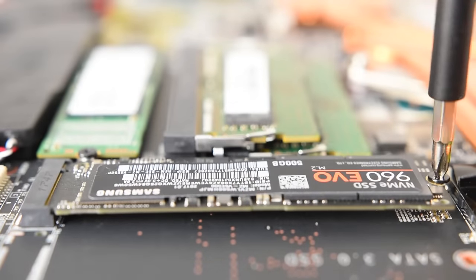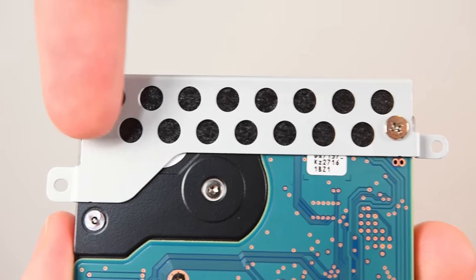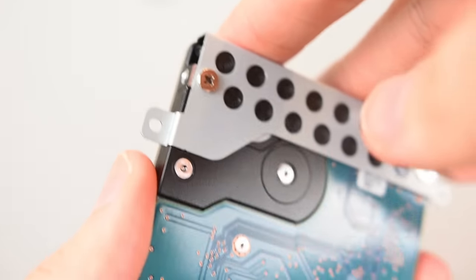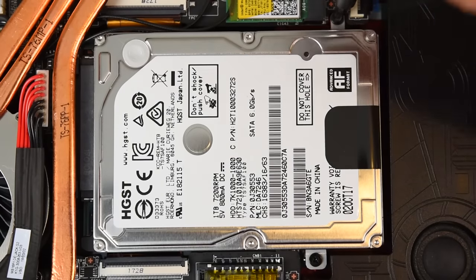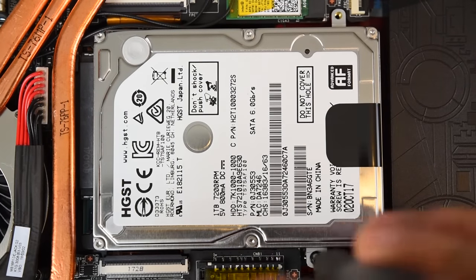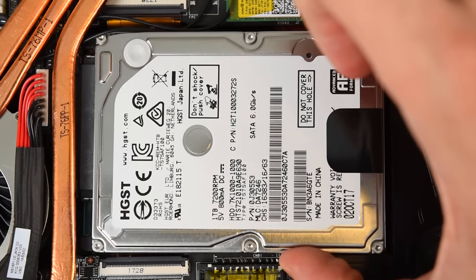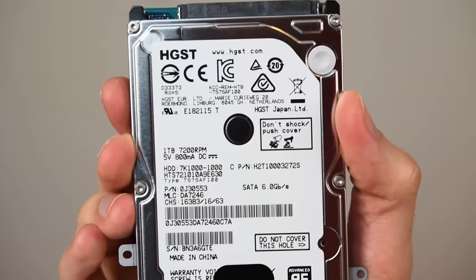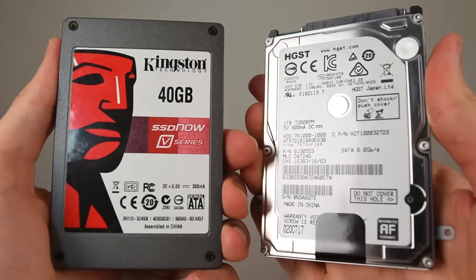The HDD has a bracket that holds it together with two screws. Once you remove those two screws, you can then access the HDD — just pull it out. But remember, once you pull out the HDD, you also have to physically remove the bracket, which has two additional screws holding it together. You actually don't need the bracket at all — just insert the drive without it. The bracket provides some stability, but oftentimes brackets are not really necessary.